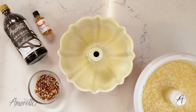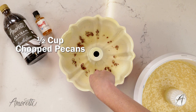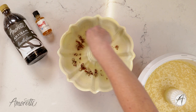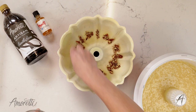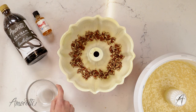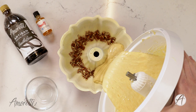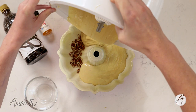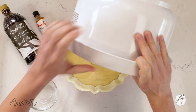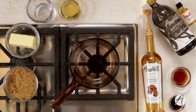We are almost ready to pop this rum cake into the oven, but first we have to put it into our pan. To add a little extra pizzazz, I chopped up some pecans and I'm going to put them in the bottom of the pan, which will actually become the top of our rum cake. I also pre-oiled the pan and sprinkled it with sugar so it will be very easy to release after baking. I'm spreading the batter in as evenly as possible. I've made this about three times for the Amoretti family and none of those cakes lasted more than a couple of hours!